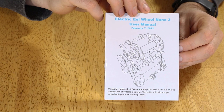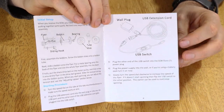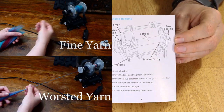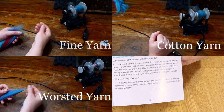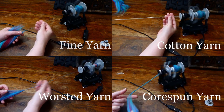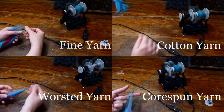Excellent documentation is the strength of the Nano e-spinners. In the box, you'll get a user manual that shows all the basic controls. There are many free videos that go over the common uses. You can also join the massive community of tens of thousands of helpful spinners across Facebook, Ravelry, and other social platforms.